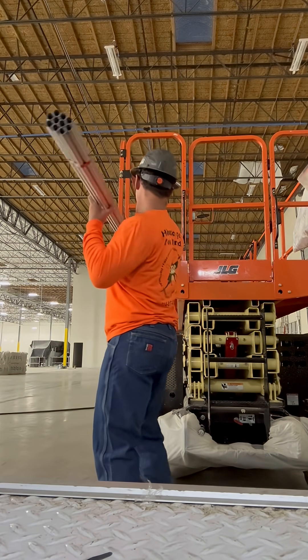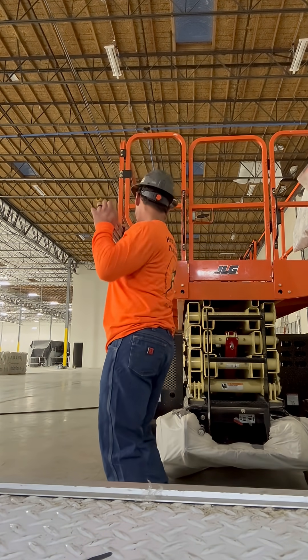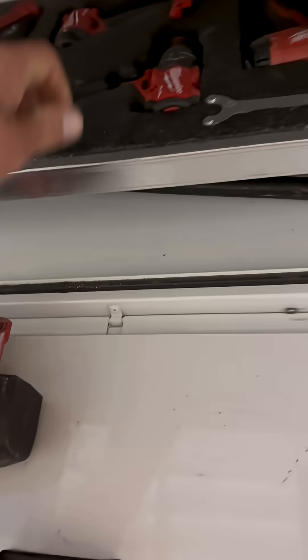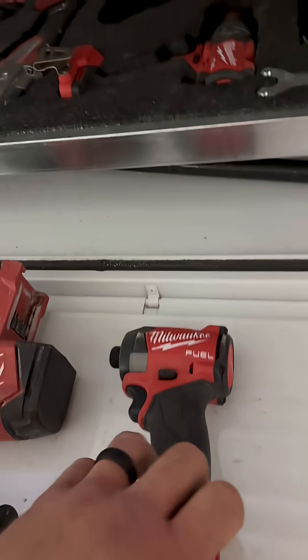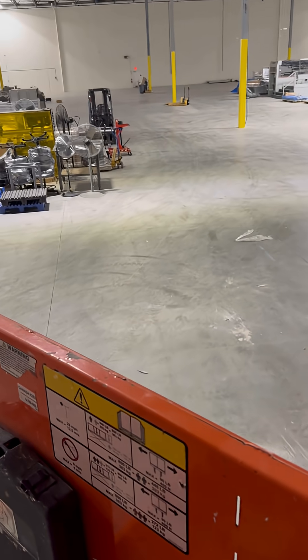Today we have a bunch of three-quarter inch pipe to install for some data drops in the warehouse, so we're going to load this pipe up here. Then we're going to go into the old trusty tool cabinet, grab the tools we need — an SDS hammer drill and an impact — and we're going to jump on this super slow lift and drive over to that far wall there.